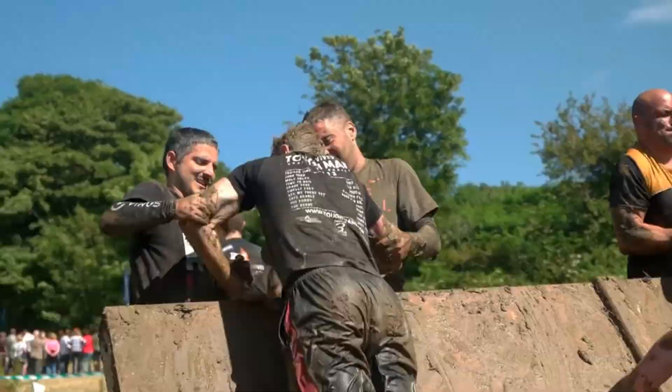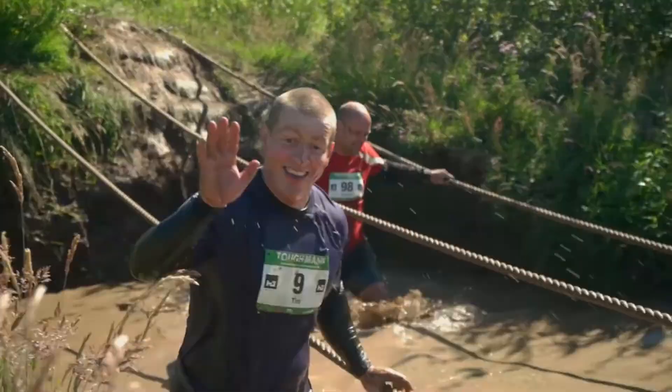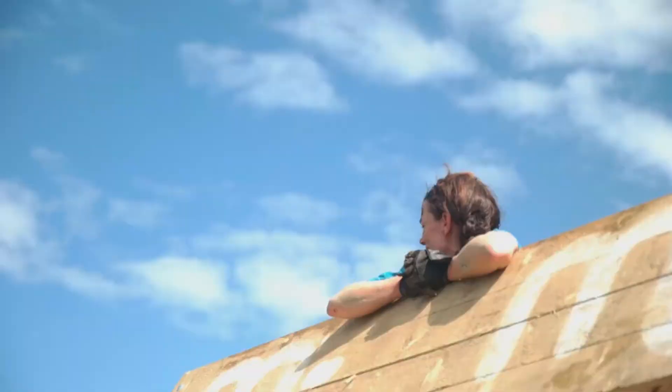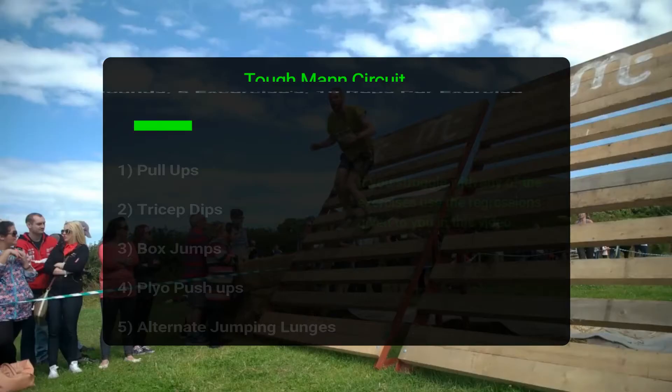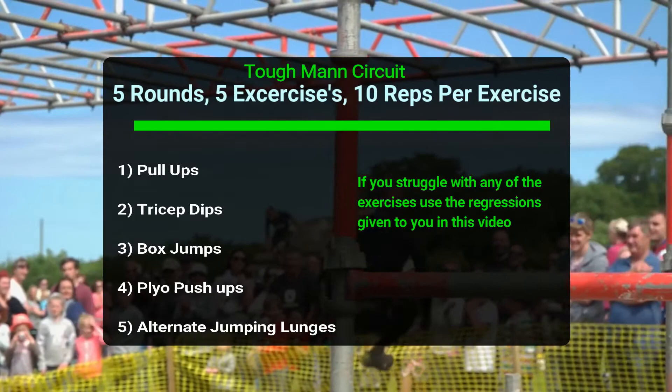Once you've completed your intervals we will begin the circuit that will help develop your upper body strength and lower body explosiveness needed to tackle those climbing obstacles in this year's Toughman challenge. The circuit is as follows: 5 rounds, 5 exercises and 10 reps per exercise. The first exercise of the circuit is going to be wide grip pull ups.